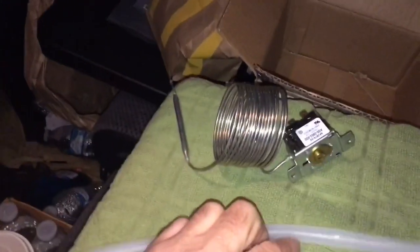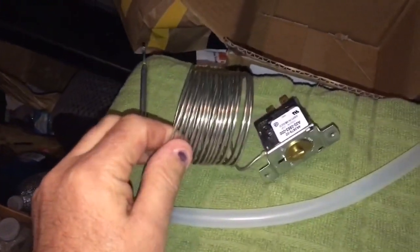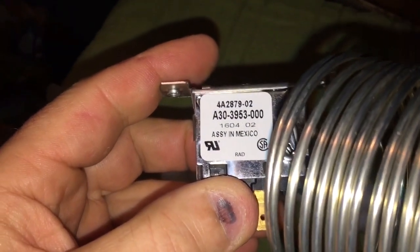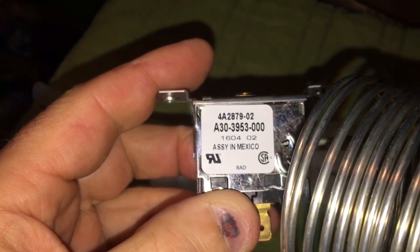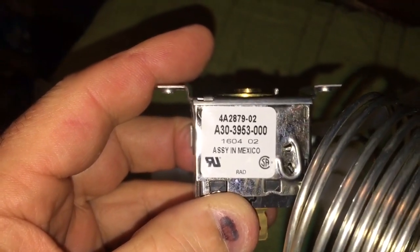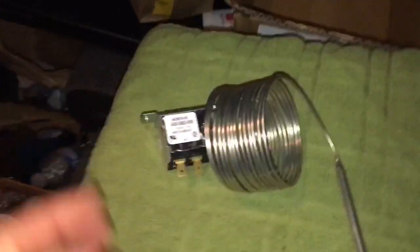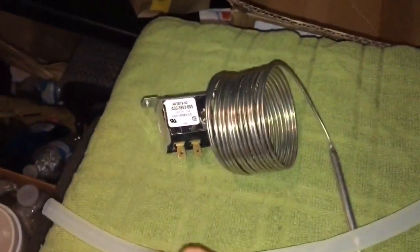Hey world, how you doing? This is about a Hoshizaki bin stat replacement. This is the bin stat control number A30-3953-000 — got this from one of my local refrigeration suppliers. They call it the TV-0041 kit. Usually I just get the stat by itself, but anyhow.